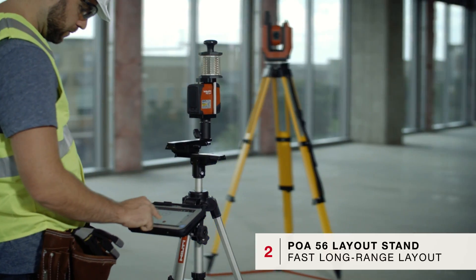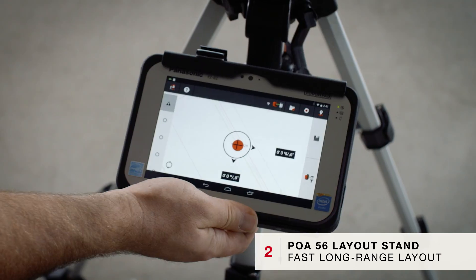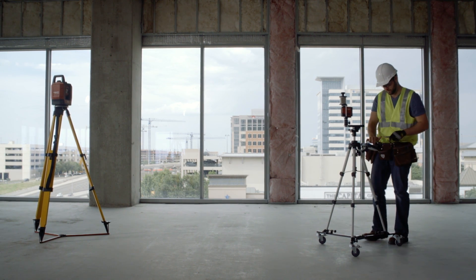With the introduction of the Hilti POA-56 layout stand, layout is even faster. Simply follow the on-screen readout and push the stand to the selected location. The screen illuminates when you have arrived.